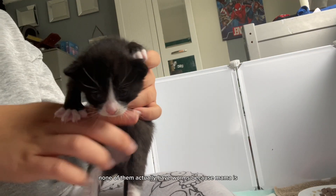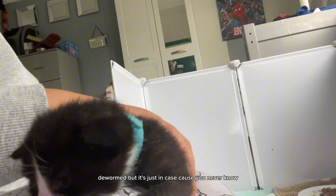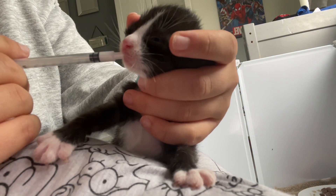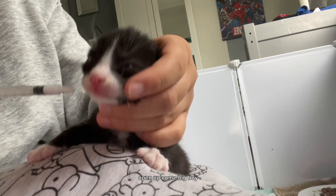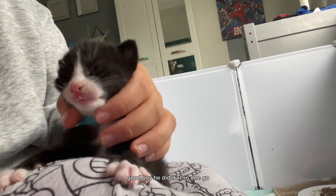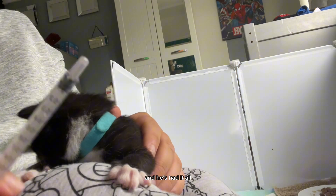Next we're going to do Cairo. None of them actually have worms because Mama is dewormed, but it's just in case because you never know. Ready Cairo? Come on, big boy. Open up. Good boy — he did it all in one go. He's so clever and he's had it all.